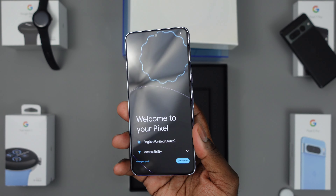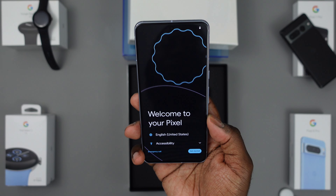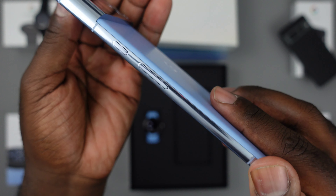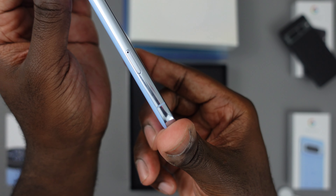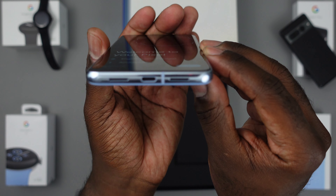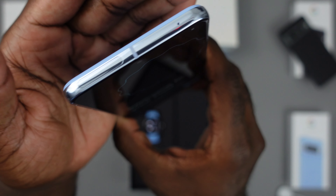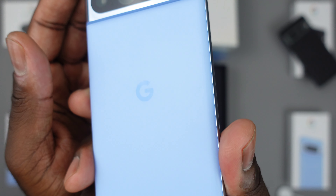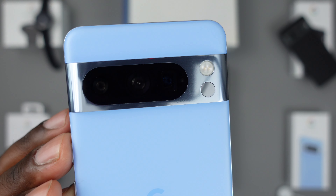The haptics on this guy are living up to the hype. Pixel has been underrated in their haptics — they're crazy good, which is a sign of a good phone. Taking a quick look around: you've got your power and volume buttons on the right side, on the left side we've got our SIM card tray, on the bottom we've got USB-C, speakers, and mics, and up top you've got an additional mic, your ultra wideband radio.